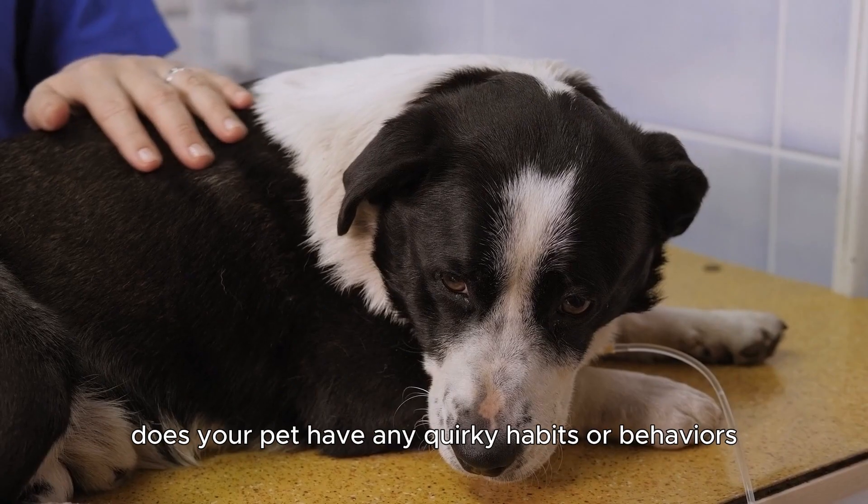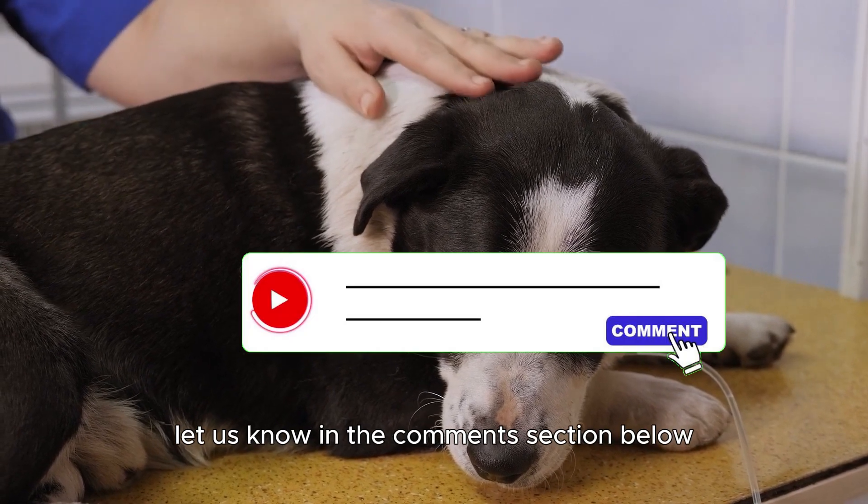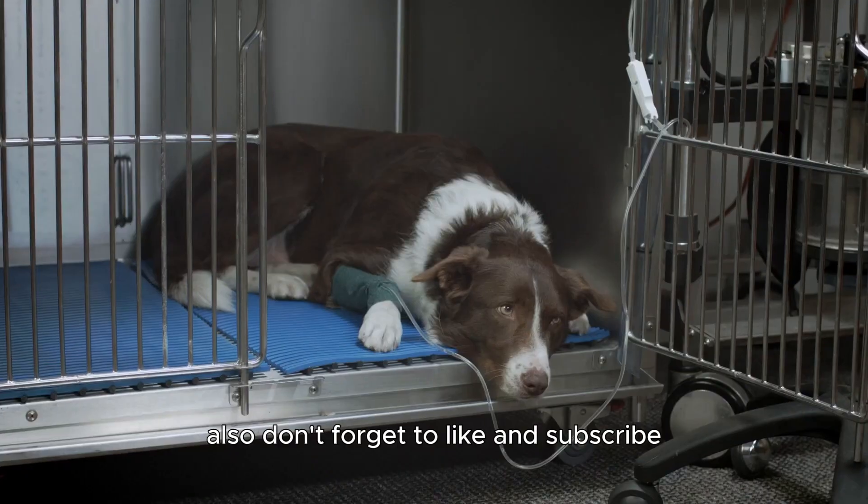Does your pet have any quirky habits or behaviors? Let us know in the comment section below. Also, don't forget to like and subscribe.